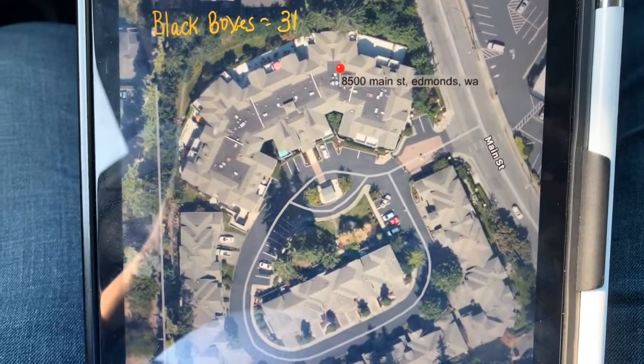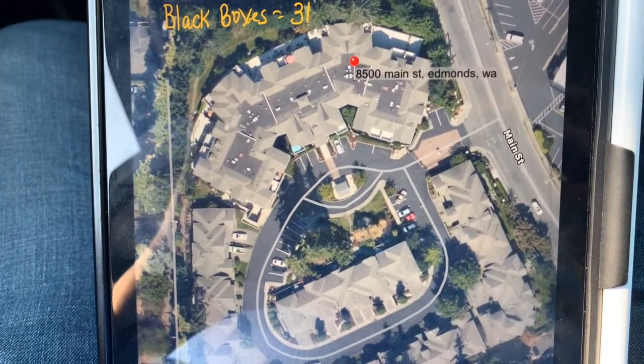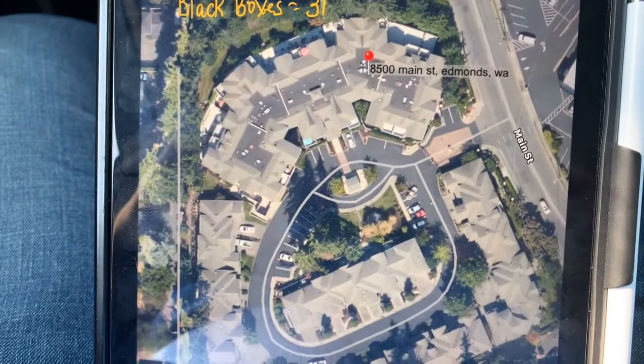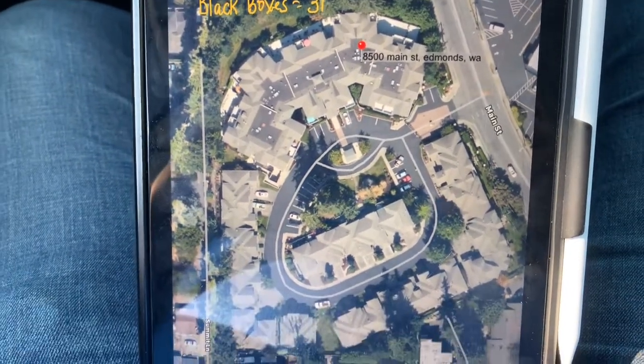I don't have a job number for this. I just got it this morning when I was out on the road. It's from Jennifer Hansen at Yates Wood and McDonald. This is called Montclair Townhomes. This is in Edmonds. We've been out to this property before.